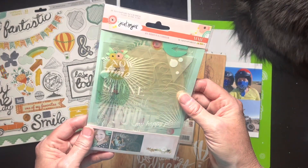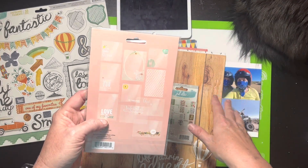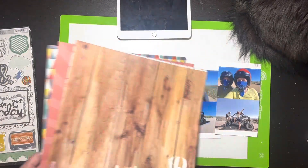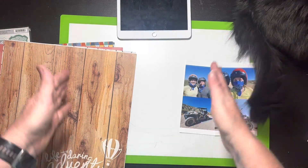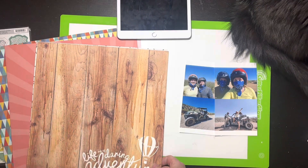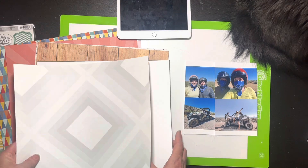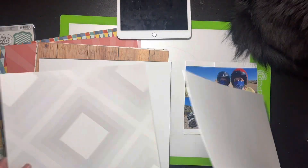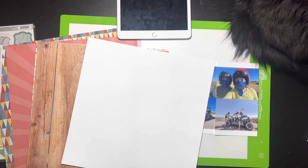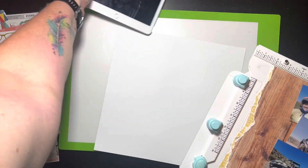There are also some interesting transparent frames, but I'm not sure about those because they'd typically go over the top of a photo. This is what I'm starting with. I'm going to get my papers ready and trim them down. I have some white cardstock in here too, so I may use that as the background. I don't always do that — I gotta think about this for a minute.